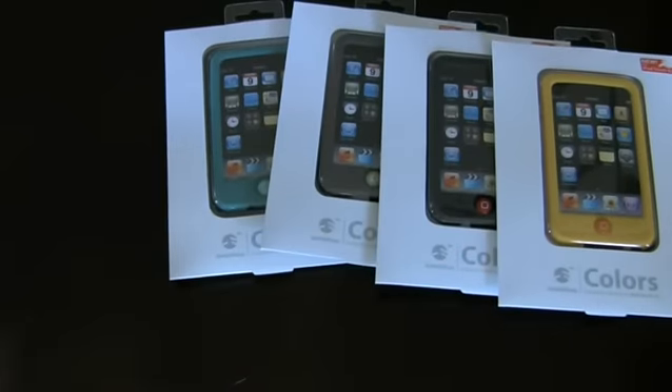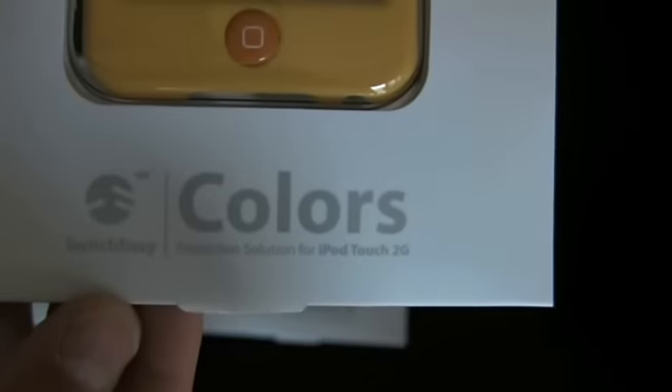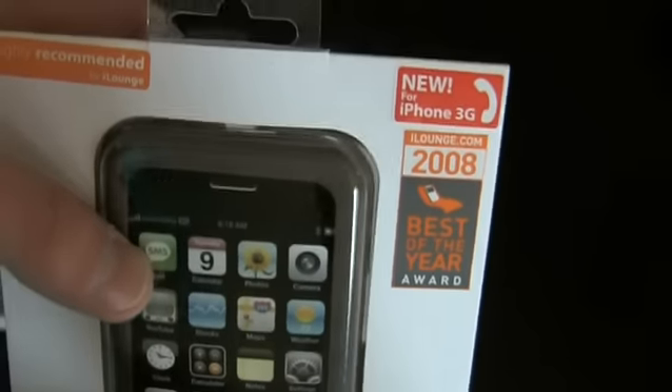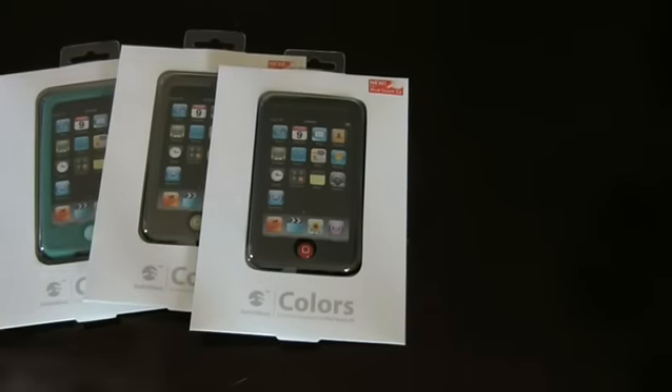What colors are we currently carrying? These are our iPod Touch colors. This is the Mikan. As you can see, the iPod Touch button is a little smaller, obviously. This was given the 2008 iLounge Best of the Year award, so it's a very high quality case. iLounge is a tough cookie to crack, and SwitchEasy did just that.